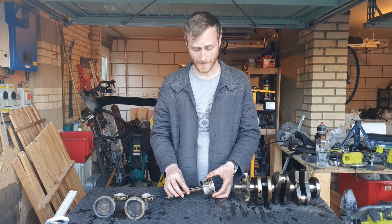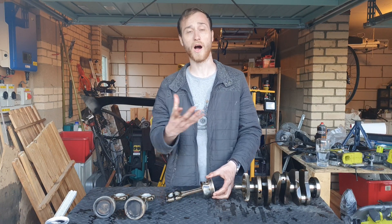But as soon as you start adding turbo boost, supercharging, or high-revving high-performance engines, you start wanting to go towards forged.